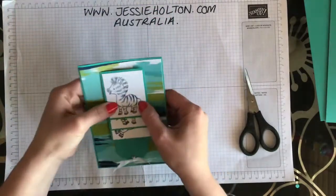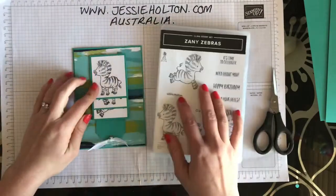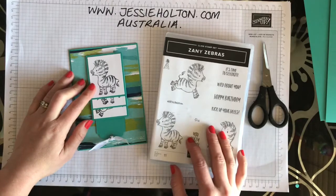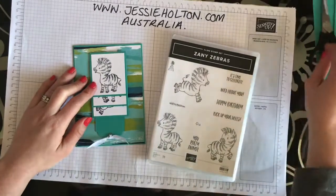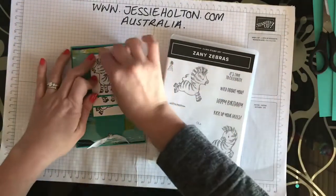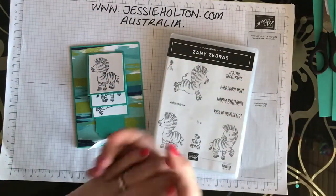I hope that you've enjoyed this tutorial. Thank you for joining me. This is Jessie Halton, your Stamping Up Demonstrator for Australia, jessiehalton.com — using the Zany Zebras stamp set and making a waterfall card. If you have any queries please let me know, and of course as always, for the best deal, join my team. Thank you.